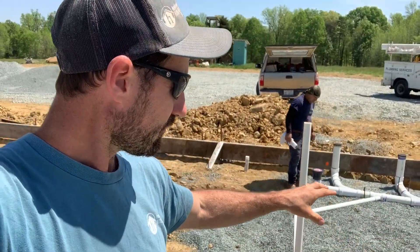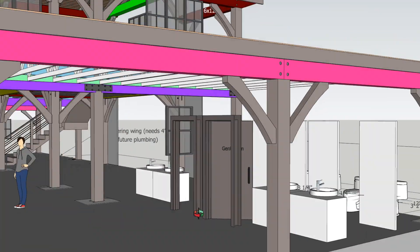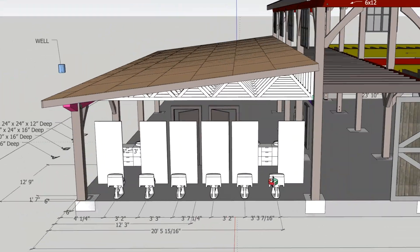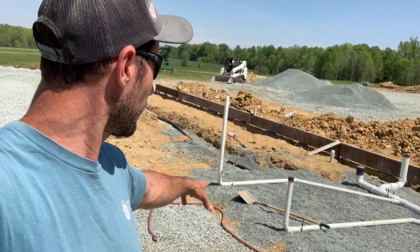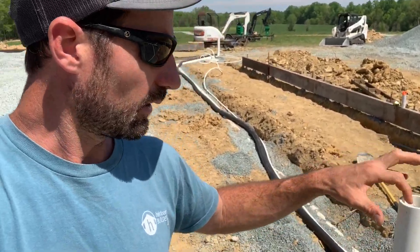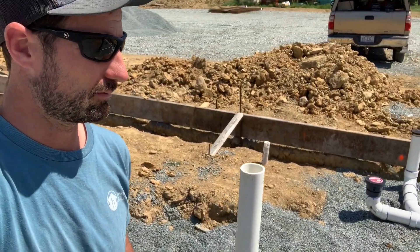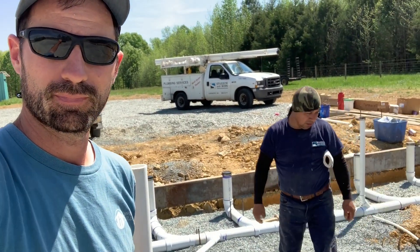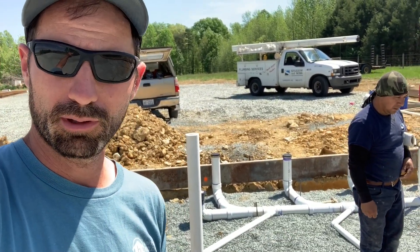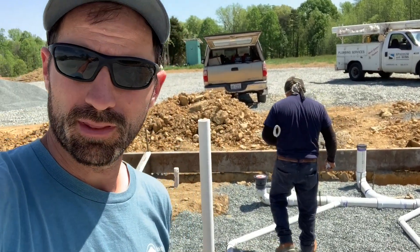One of the most important things when doing under slab plumbing is to fill all the drain pipes and test them. You'll see we've got some really tall standpipes coming out of the slab. Marcus filled them up — there's water in the top of this pipe right here. We want to make sure it sits for about 15 to 20 minutes to check every zone. You'll not only be able to see leaks, but you'll see the water level drop if there are any leaks in the pipe.